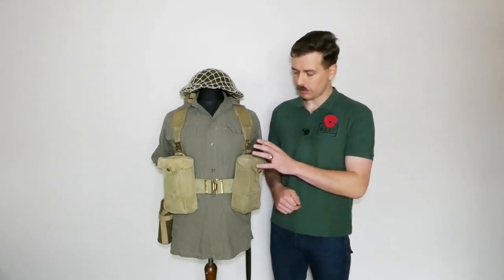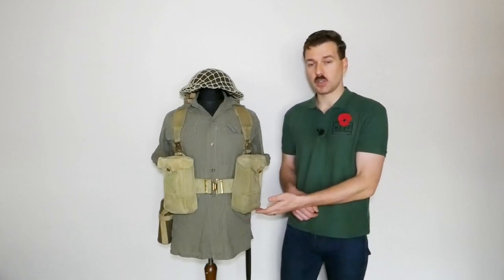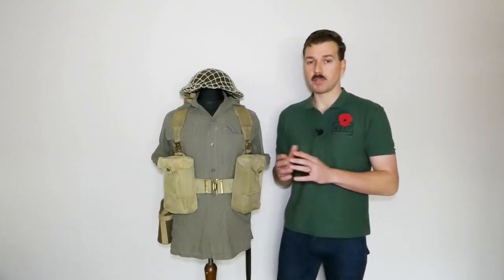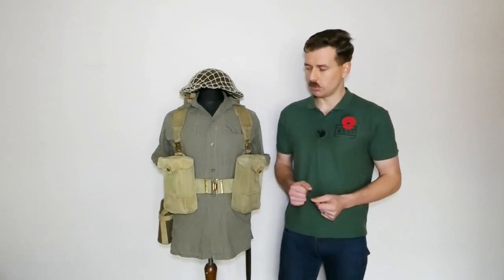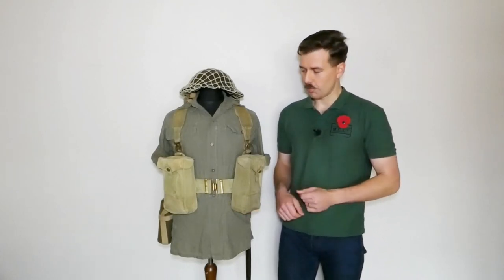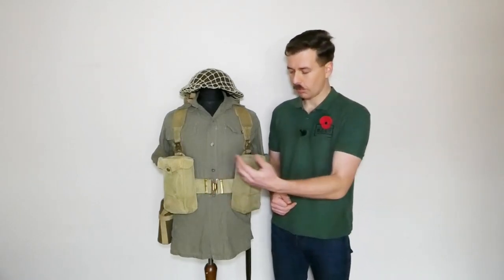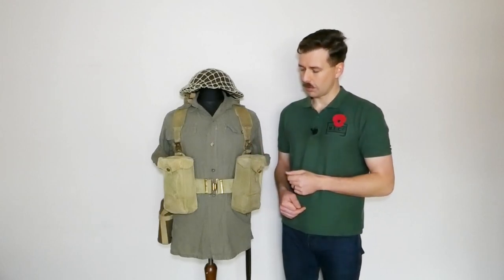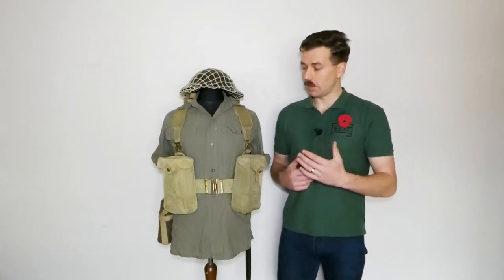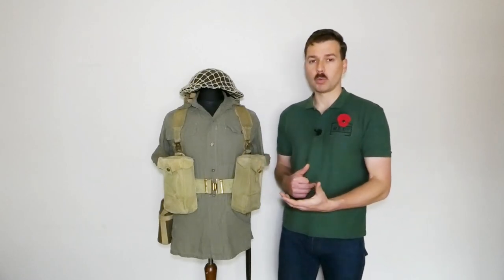The basic set of equipment includes the two basic pouches at the front. These are Indian Mark IIs, which differ from the Mark I primarily in having drainage eyelets in the bottom. They appear around 1944 so they're fine for this later part of the war. Mark Is will be a little bit more versatile if you're looking to cover earlier periods as well. The Mark IIs have three drainage eyelets across the bottom — that's the main differentiating feature. We've got the standard 1937 pattern belt, Indian manufactured, with L straps supporting the haversack on the back and braces underneath supporting the pouches.